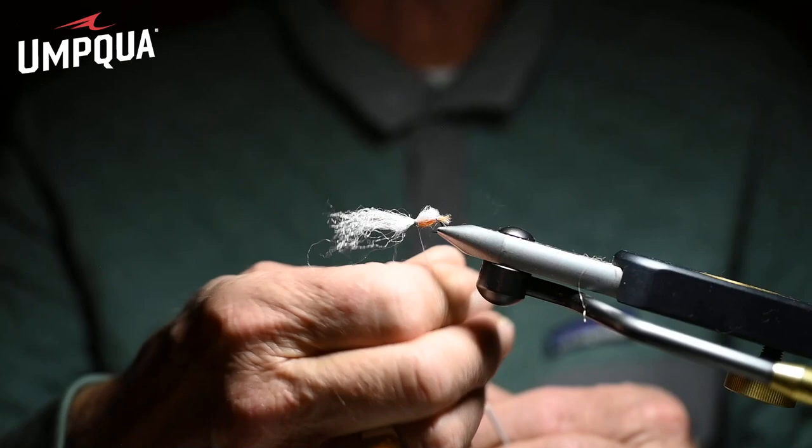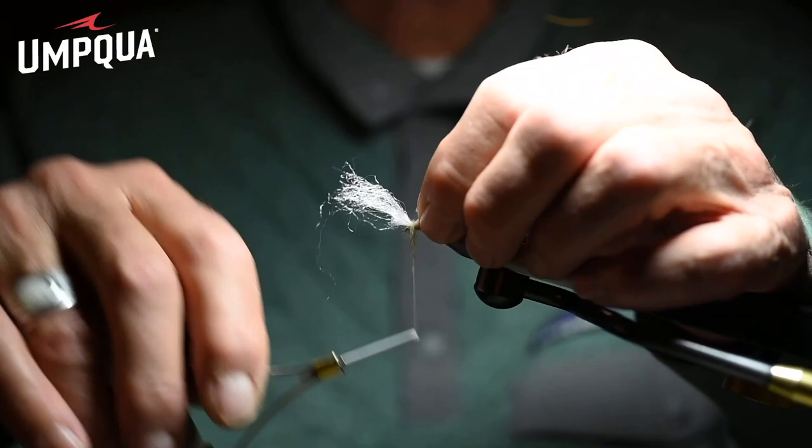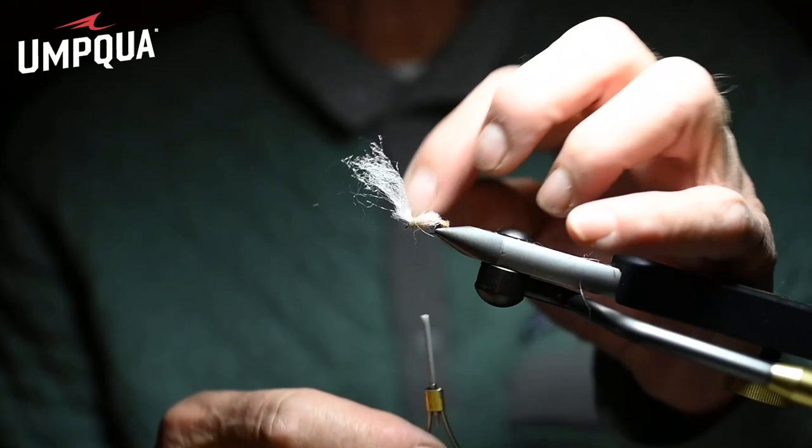This is a tremendous fly for imitating the October Caddis, steelhead-wise, in a size six for rivers like the Bulkley, the Skeena, Kispiox, and the Dean. Dub some forward and some behind, then whip finish.